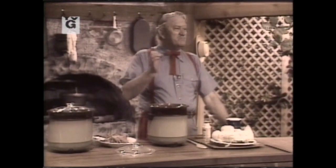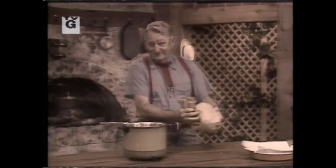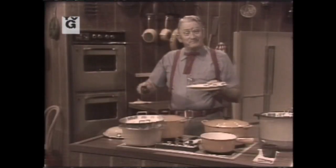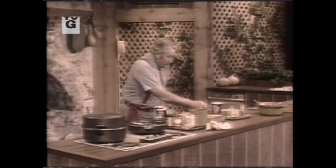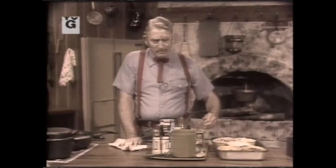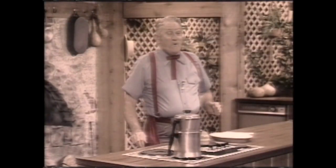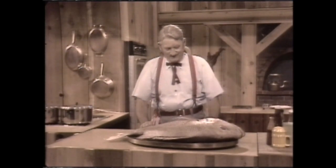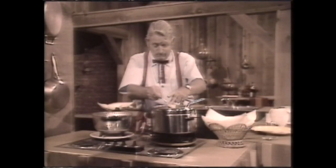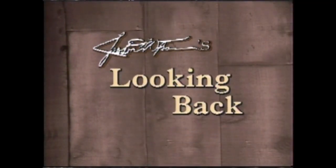Sauternes wine — that needs just a little bit of salt. You got to admit that's pretty. It's looking good. I guarantee that's a fine wine. Hello there.